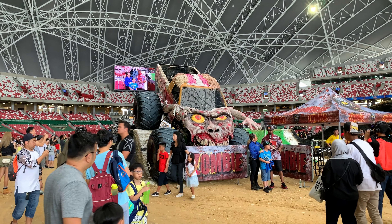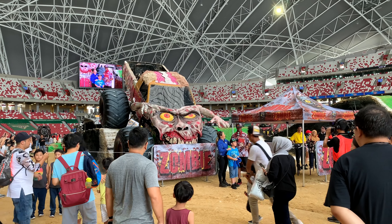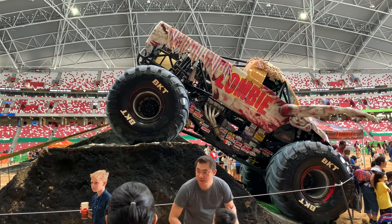So the fans contributed into making the zombie trucks so easy. It was so crazy.